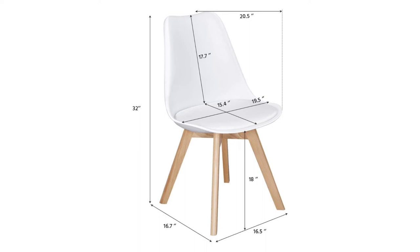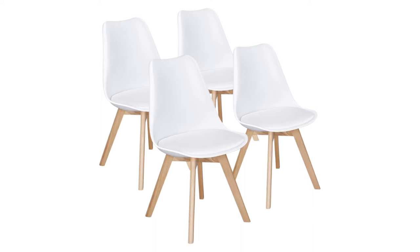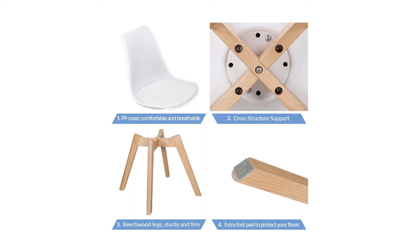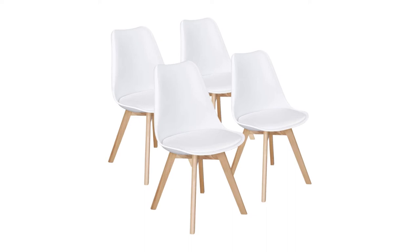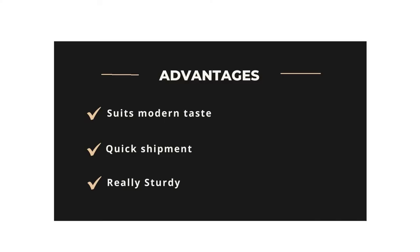This product has over 200 ratings. This chair is one of my favorites and is really close to a replica Eames chair. The size is 19.3 inches by 20.5 inches by 32.1 inches, the padding thickness is 0.6 inches, and the padding size is 17.7 by 15.4 inches. The curved seat provides good back support. The weight capacity is 286.6 pounds, and the item weight is around 42.3 pounds. Advantages: Suits modern taste, quick shipment, really sturdy. Disadvantages: Not many colors to choose from.